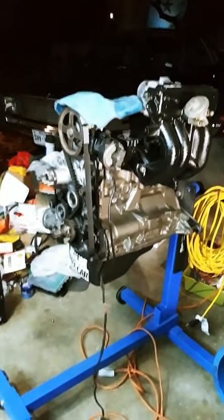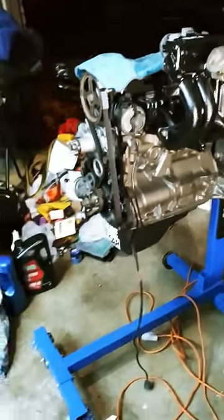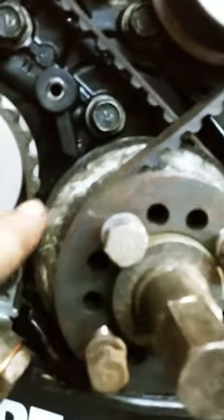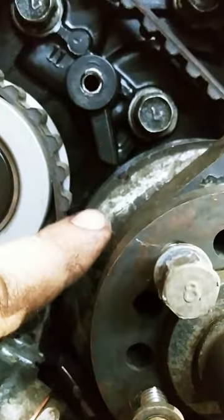I'm going to show you how to do the timing on 2.4 liter Mighty Max engines the easy way, the quick way. First off, you want to start with the crank. The crank has a notch on it right here on this plate, and you need this notch to line up with this little arrow here. Start with your crank at top dead center.